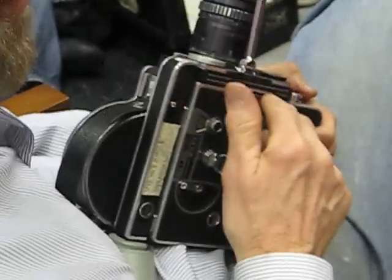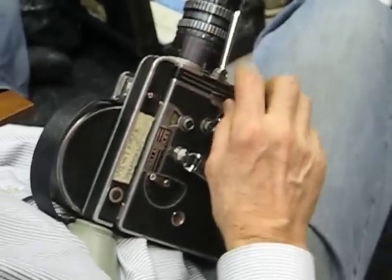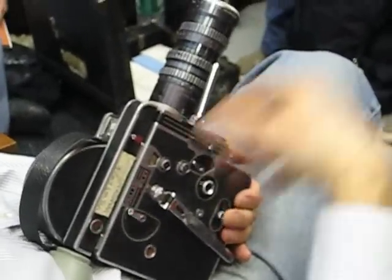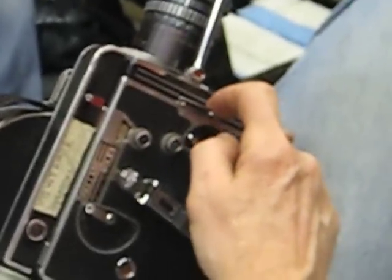If you look closely on the Rexo fader there are numbers there. What do they stand for? Stops. Effectively, it's the degrees of the shutter. That's what they really are, but they're actually translated already for you into stops. At position one, you're shutting it there — you're cutting down the light by one full stop.